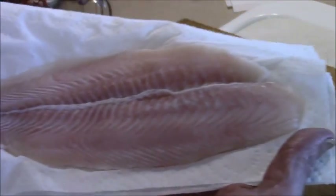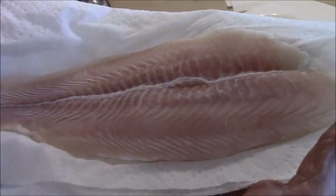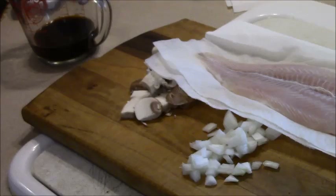This is basa, swai, whatever you want to call it. So I just sprinkle that with a little bit of salt and pepper and then I'll show you the next step.